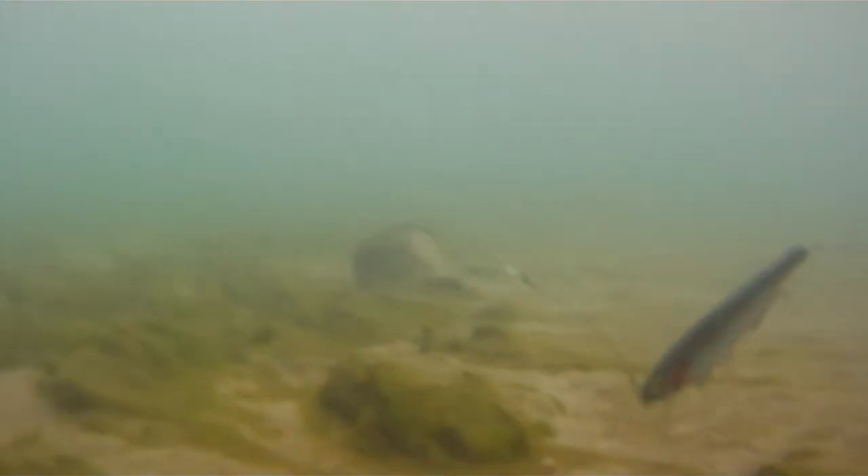Always crank it, pause and wait, reel it fast, twitch, wait. And when you get close to the boat, let it float up to the surface because that usually will trigger a striking muskie.